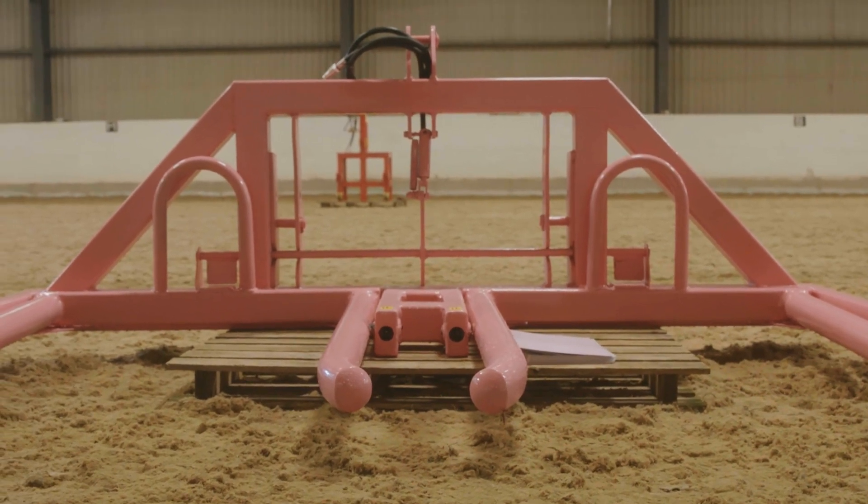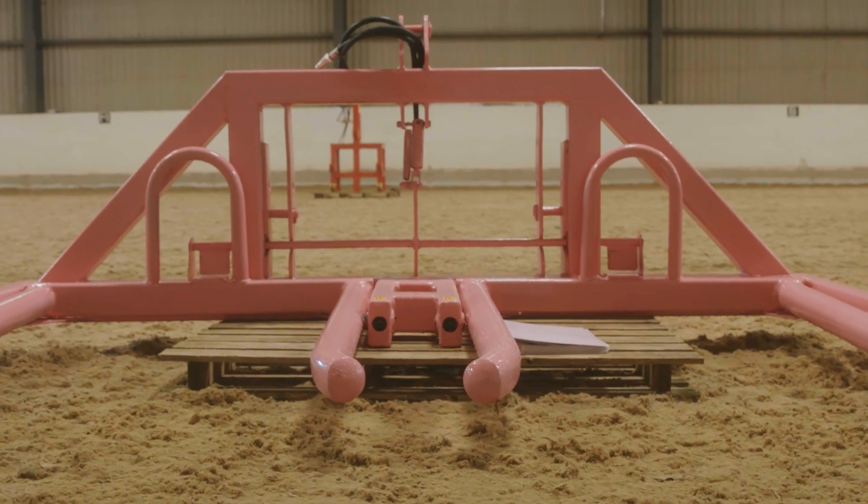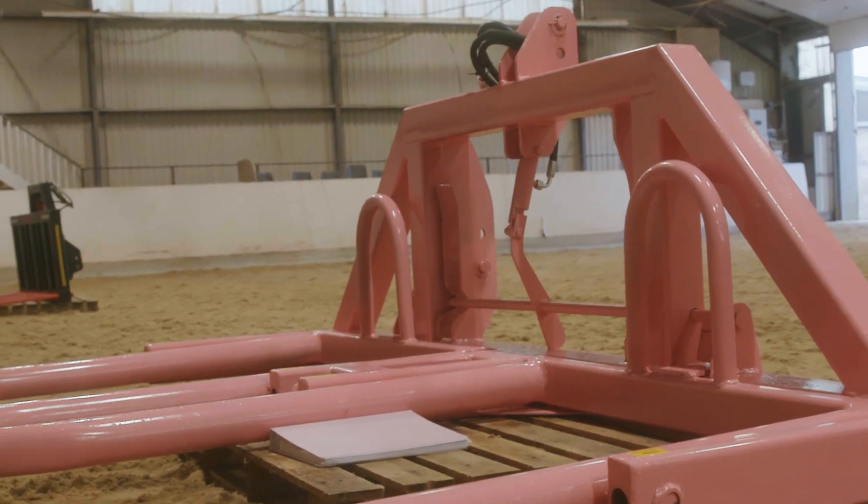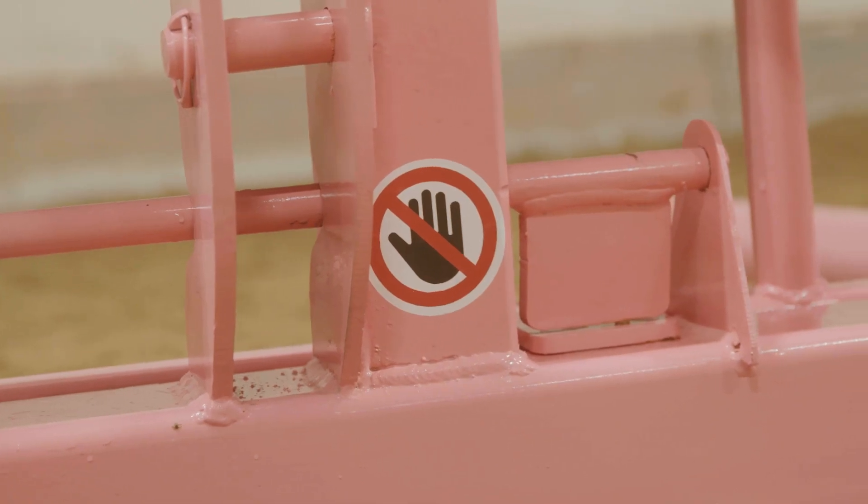I'm happy with how it's turned out. If I were to change anything, I'd probably put a tipping ram at one side to tilt it up, but at the time I wasn't really confident in my welding. Now I've become more confident and I think I'd be able to do it.